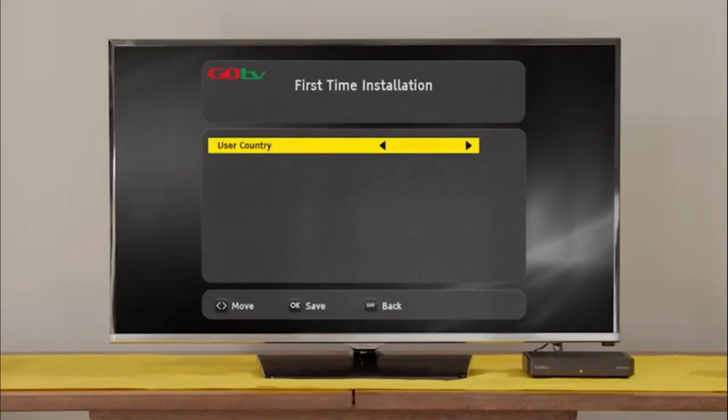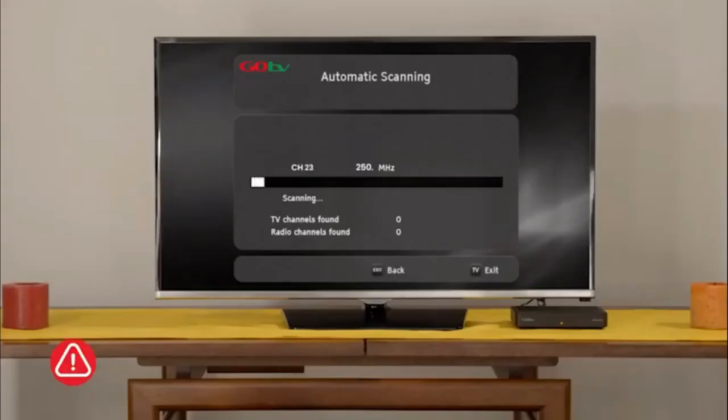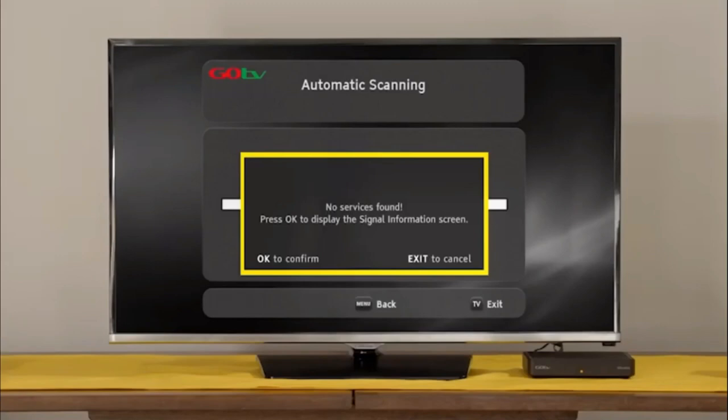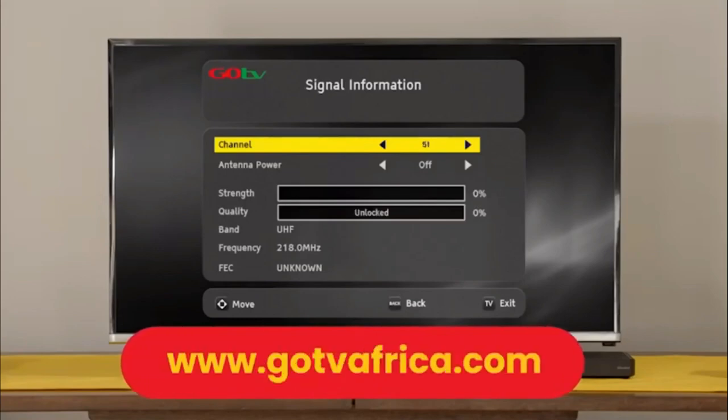Select your language preference and the country you are in. Next, on the active antenna menu, select Power Off. The screen will change to automatic scanning. It will take approximately 6 minutes to scan available channels. Please be patient and do not interrupt the process. If no signal is found, it will automatically take you to the signal detection screen. Insert the channel number for your region.